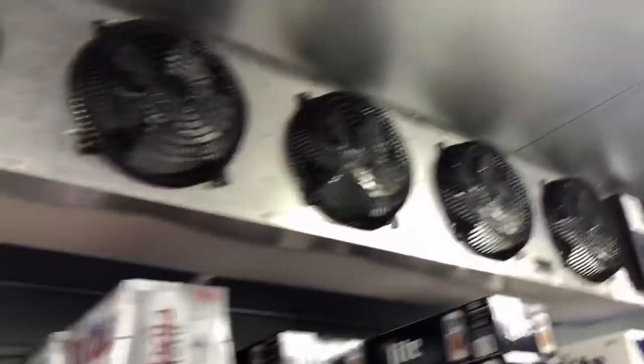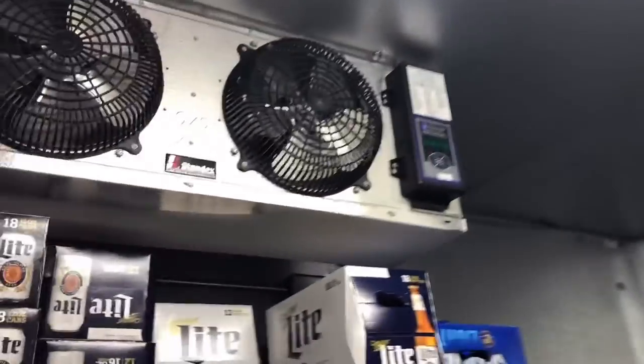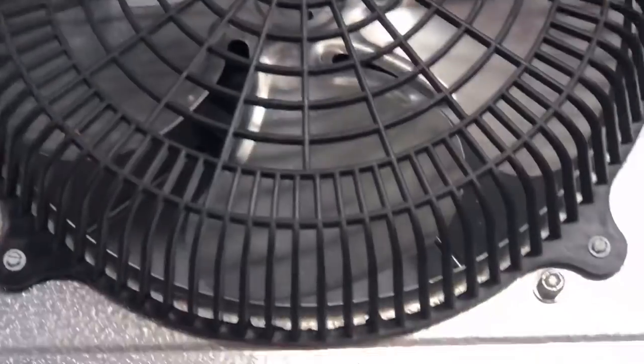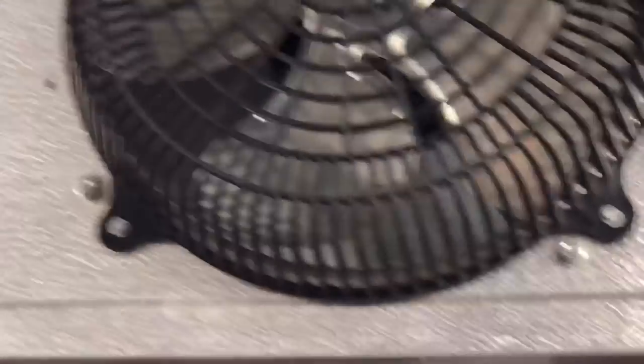It's got ice all over the bottom and all over the back. I can hear the refrigeration running, and you can see all that ice buildup right inside. This coil is completely frozen. So this sucks big time.